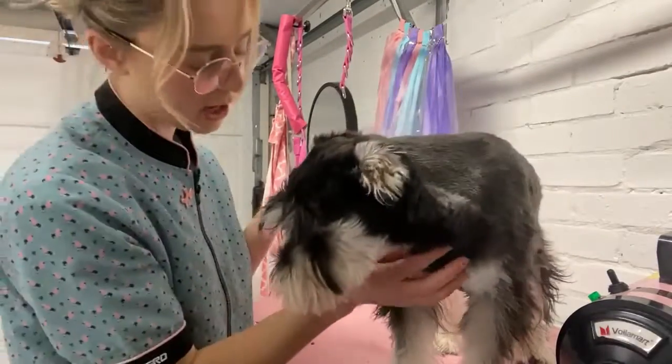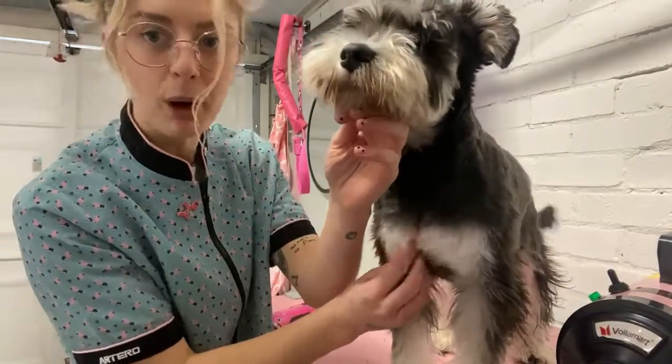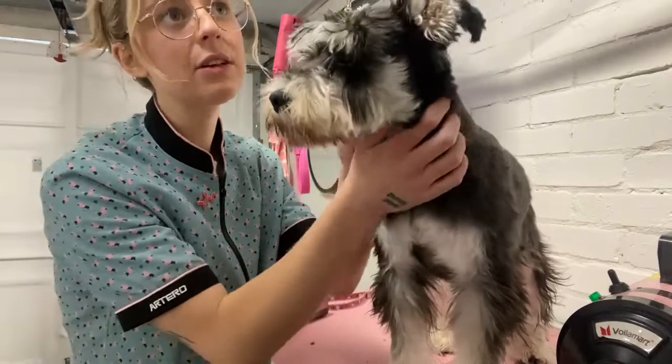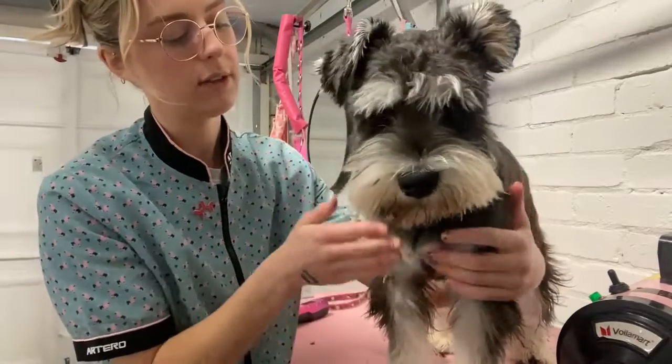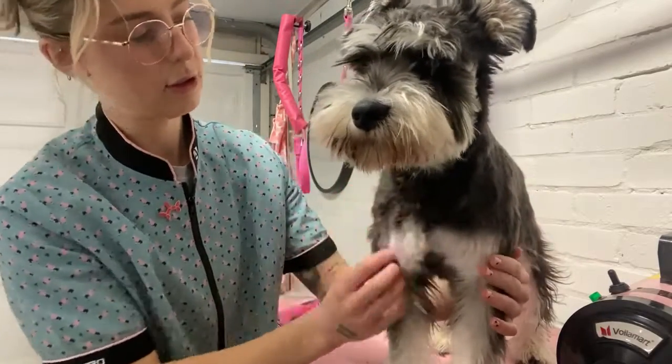On the chest area, if you shave straight down it gets really bold, so you want to shave in on an angle. These are tips I learned from Lisa Hart and her seminar, which was incredible — shaving in on an angle means it doesn't look as bold.